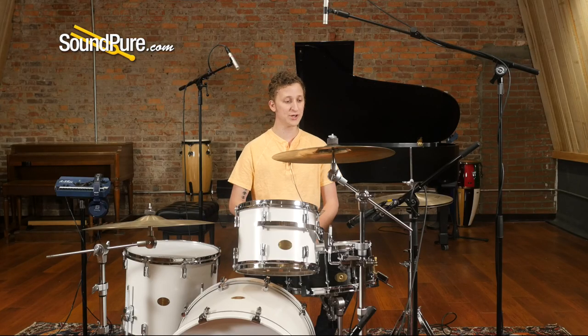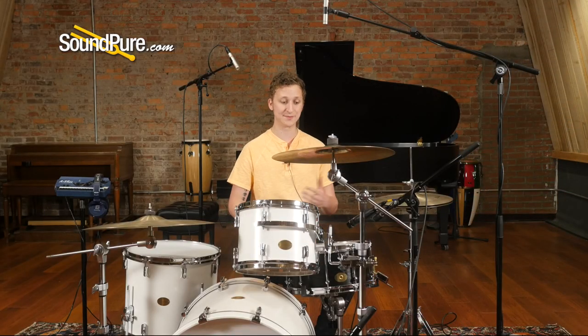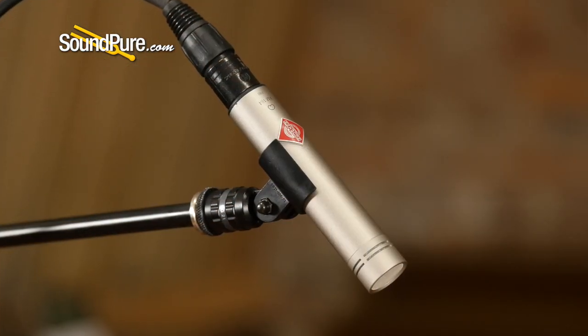We're using some pretty common mics you may find in just about any studio or home setup: a dynamic mic tucked inside the kit, another dynamic on the snare — the classic SM57 — and then a pair of small-diaphragm condensers as our stereo overheads.